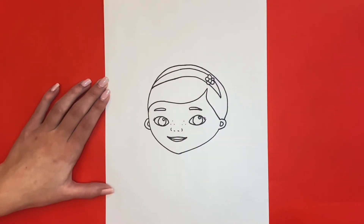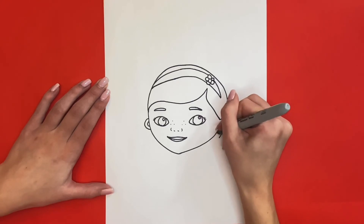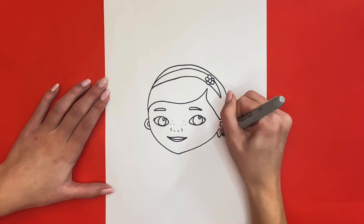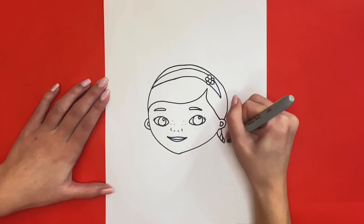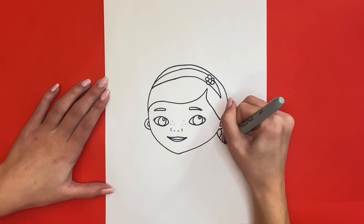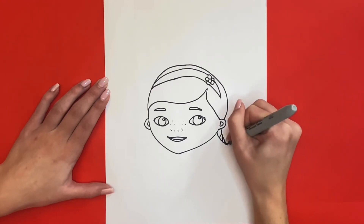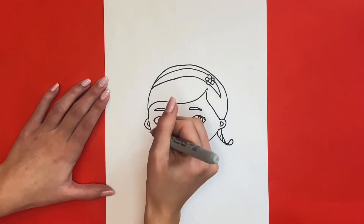For the final step of drawing Doc McStuffins, we will draw her pigtails. A little below her right ear we will start drawing her right pigtail. Now we will draw her left pigtail the same way, starting on the left side of her face below her ear.